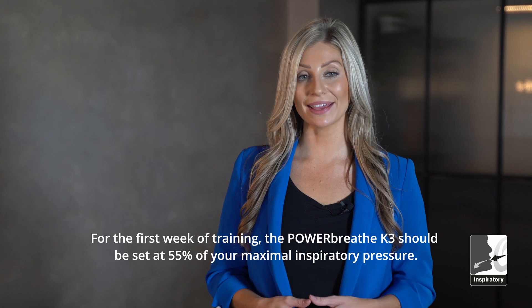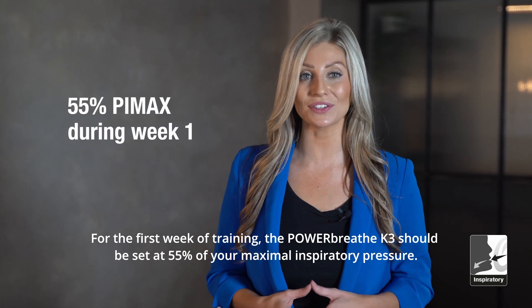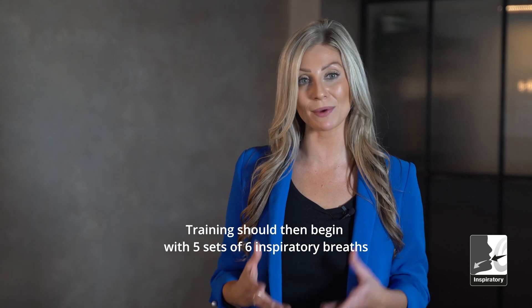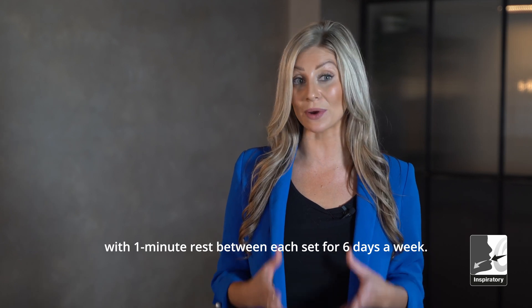For the first week of training, the PowerBreathe K3 should be set at 55% of your maximal inspiratory pressure. Training should then begin with five sets of six inspiratory breaths with one minute rest between each set for six days a week.